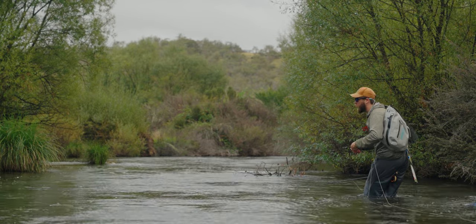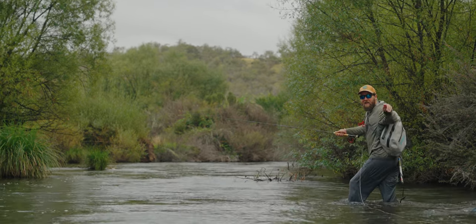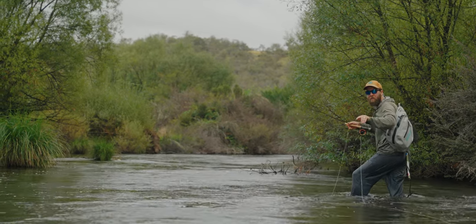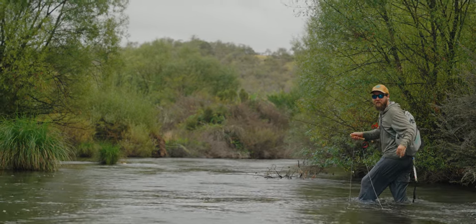We were watching that fish rise but he still ate the nymph. It could be that without a nymph he might have eaten the hopper, but I do think it's still a little early — they're still in that transition period between feeding from the bottom to the top. We'll keep going along and see if we can't get another one to eat off the surface.